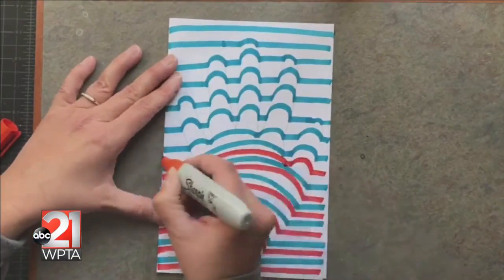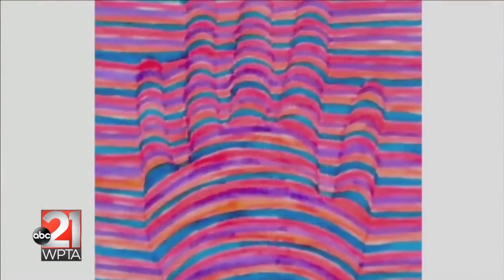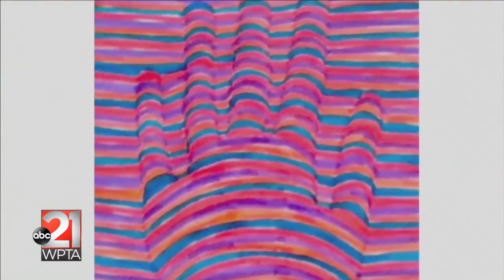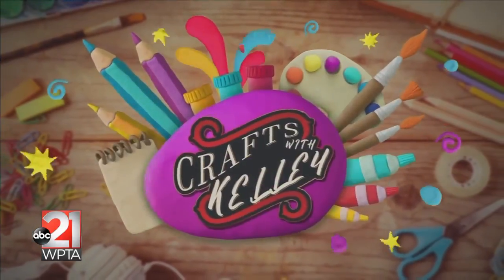It's very common to make a few mistakes when you're first trying out the optical illusion hand. Don't be afraid to persevere and try a few times until you get it just right. To see how you can do this craft again, you can head to our website at WPTA21.com.